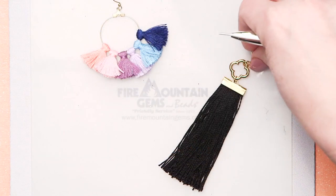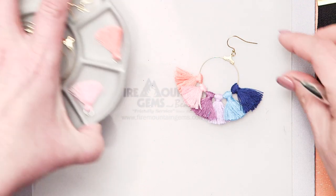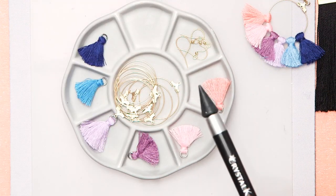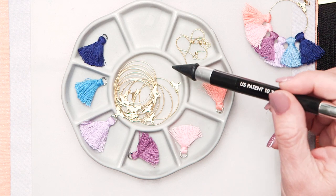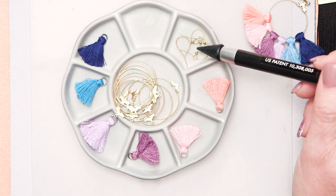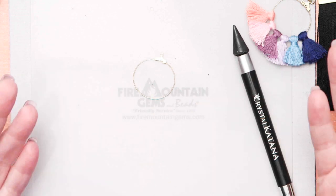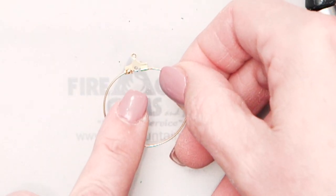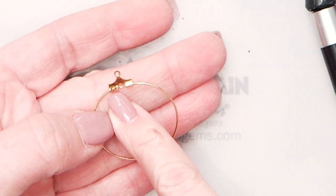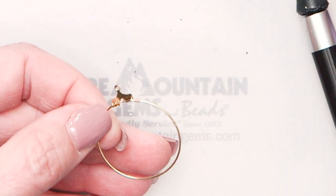So I'm going to talk about the supplies we need to make these hoop tassel earrings first. The materials in this earring are some different mini tassels, which you can purchase here at Fire Mountain, along with some great gold-plated hoop elements and ear wires. The hoop elements are special — they're an open hoop, meaning one side actually comes open so you can thread elements like beads or tassels onto the hoop.